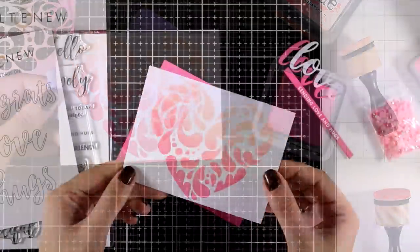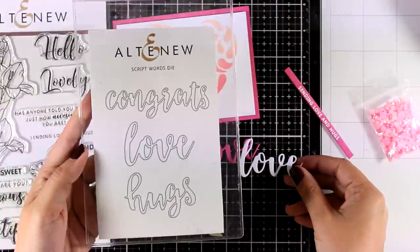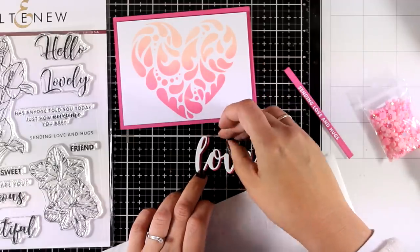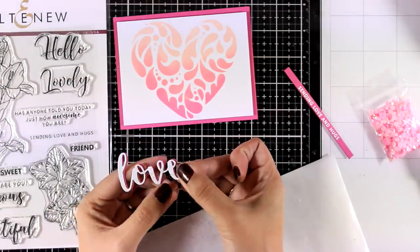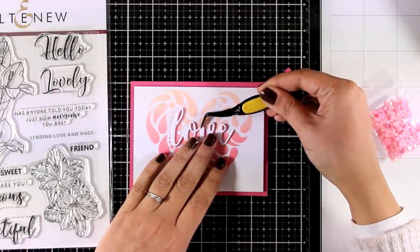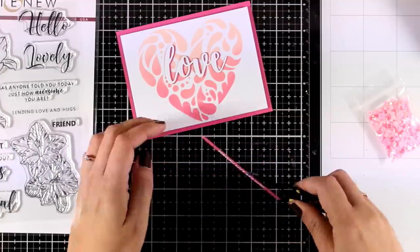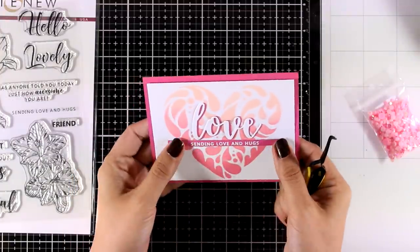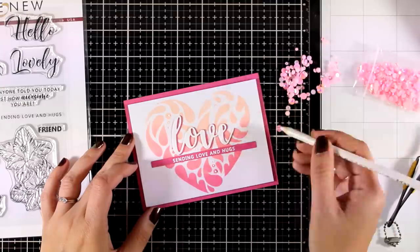I'm happy with how that looks so I'll lift the stencil — gorgeous! I cut the panel to be slightly smaller than the standard card, used foam squares at the back, and placed it on pink cardstock. I've also cut out the word 'love' twice — once from the same colored cardstock and once from white — and I'm going to offset them and stick them one on top of the other to create a little shadow at the back. The word 'love' comes from the Altenew die set called Script Words. I'm using glue to stick it on top of my heart, and for the sentiment I white embossed 'sending love and hugs' on a thin strip of matching cardstock, which I'll stick just underneath. The heart design has some dots, so I'm finishing off by adding some pink gems on top of them.